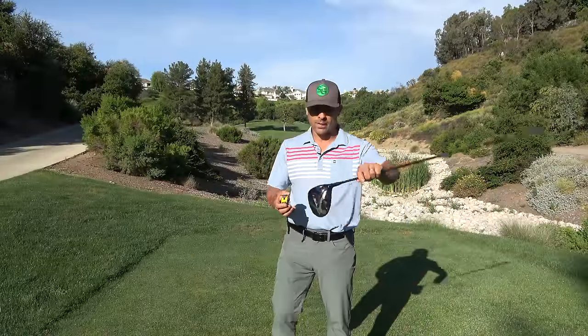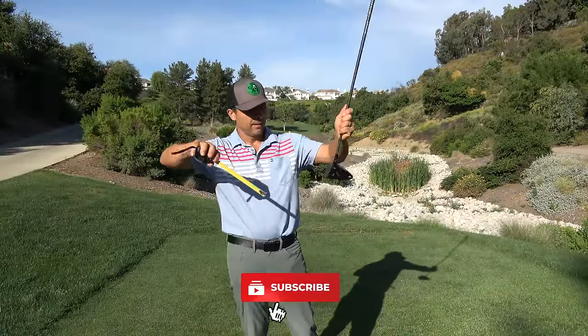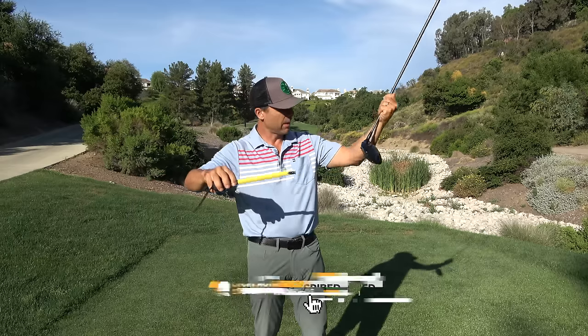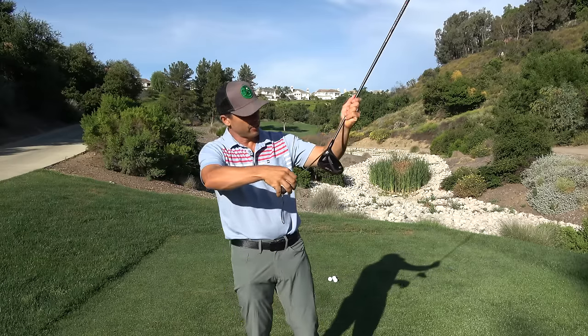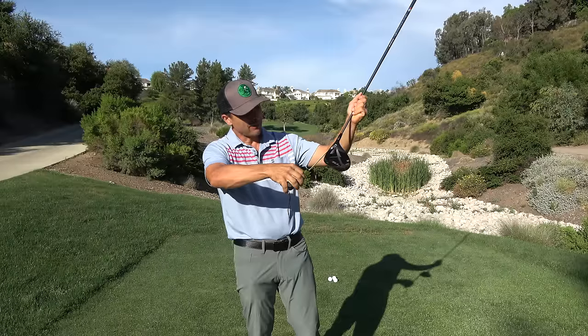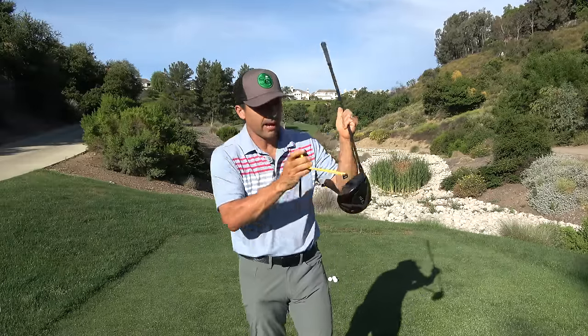All right, thanks for tuning in. I've got my Titleist TS3, just so you know for reference, 9.5 degree. The face on this is about two and a half inches, give or take, a little over that.